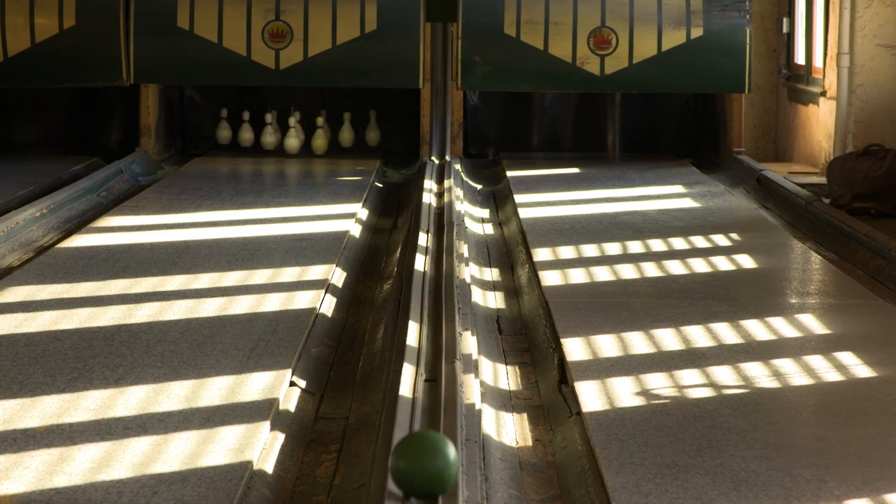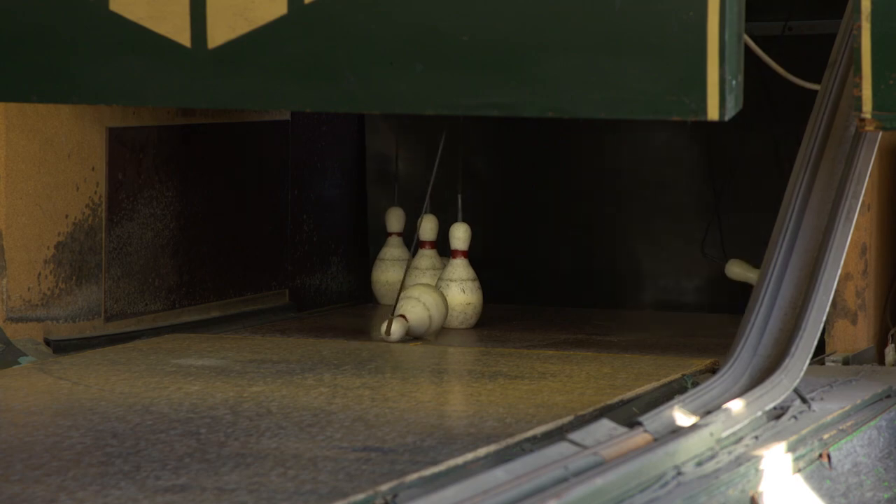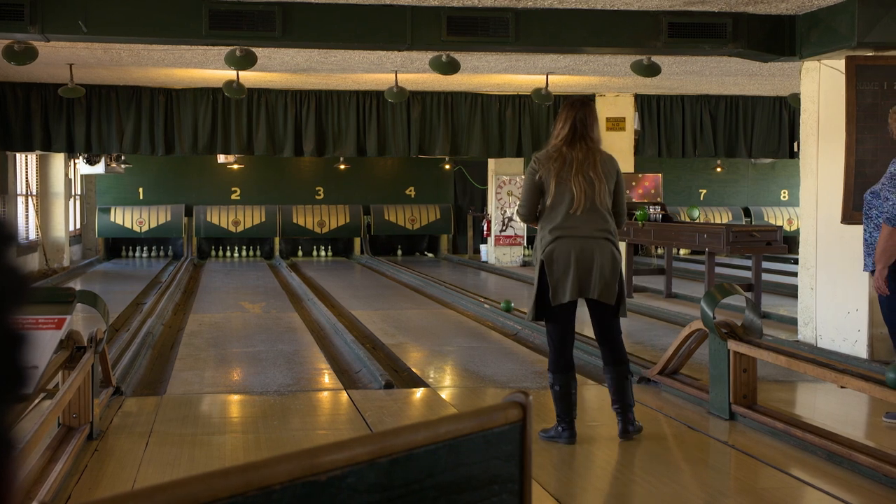It has to be bowled on the 10-pin regulation lane. The small pins are on a 10-pin spread. So you have a smaller ball, smaller pins, and you don't have the inertia of the larger ball to get all the pins knocked down that you normally would. So your scores are a lot lower in duck pin.